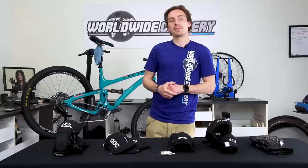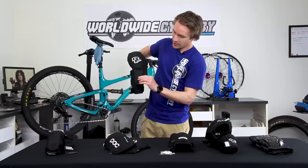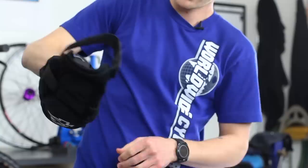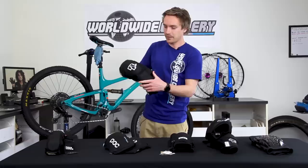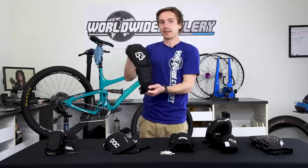Last up, the Race Face Flank pad at $105. These are in the downhill category — the most protective of all the pads shown. Full kneecap coverage all the way to the top and bottom of the kneecap, coverage on the whole upper shin, and protection on the inside and outside of the knee. Three straps plus a Velcro strap — so essentially four. Great for ski resort and bike park riding where you want maximum protection covering the shin and all around each side of the knee. The most protective and comfortable pad of the bunch.